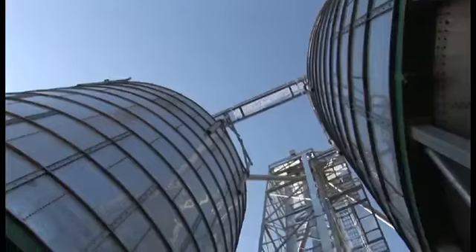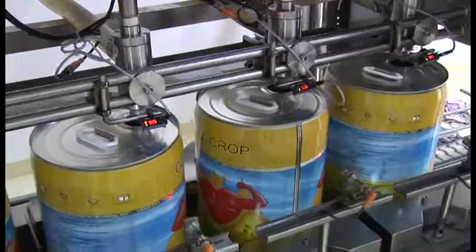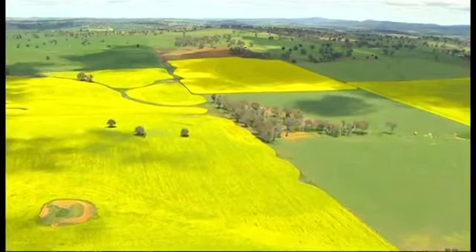We're in the middle of an area that grows a lot of canola, so we have a crushing plant and a refinery and a packing plant here and that's our stocking trade. We buy canola seed from the farmer, we crush the seed, we refine the oil and pack it off.